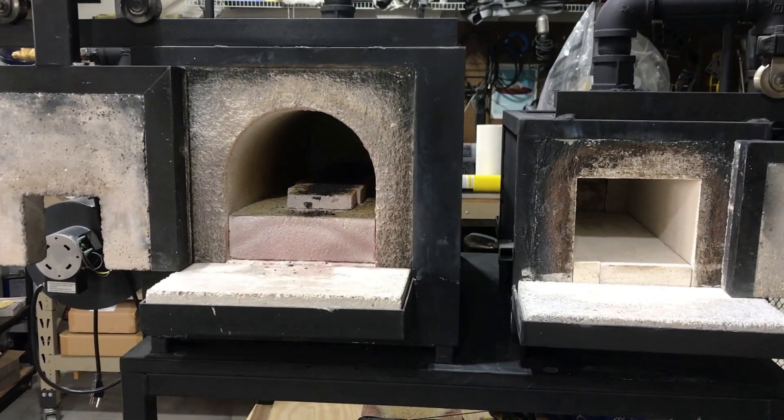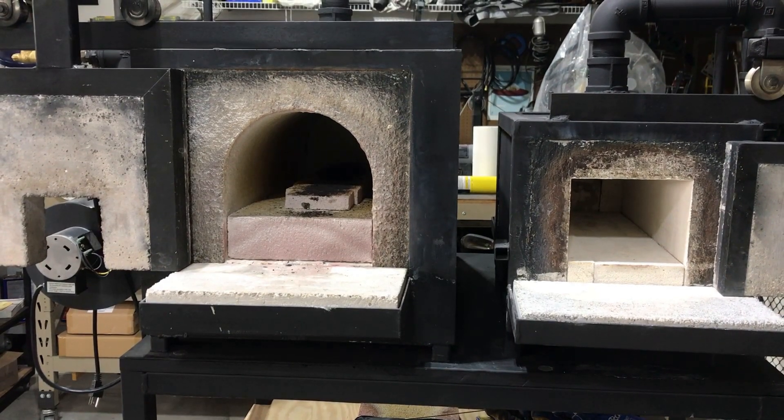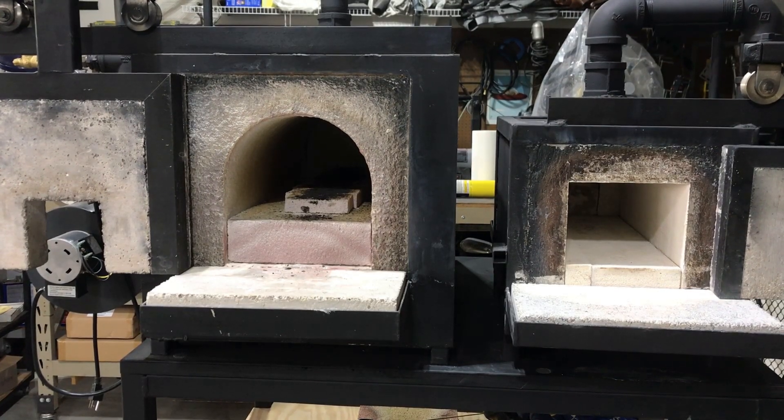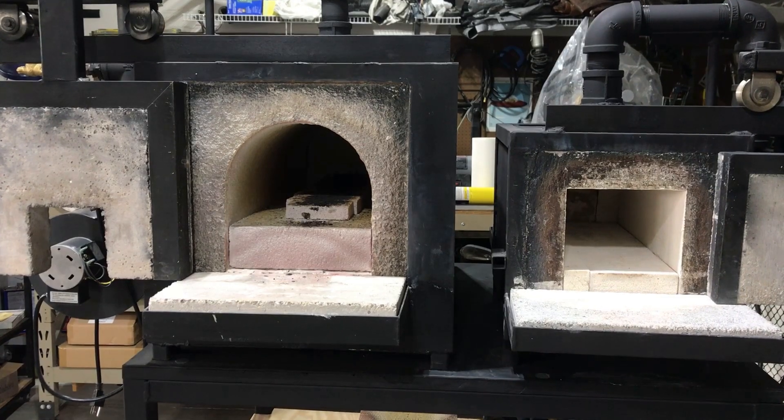So that's pretty much it. Again, I built both of these from scratch. These are my own design, and I've had a lot of good luck building blades with these guys. They should serve me for years to come.